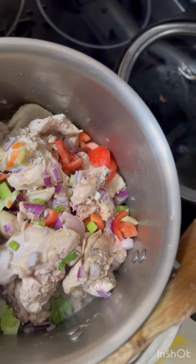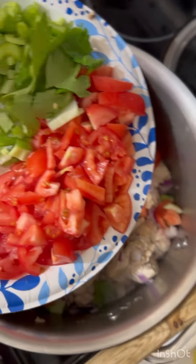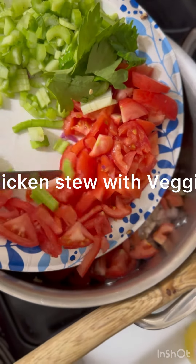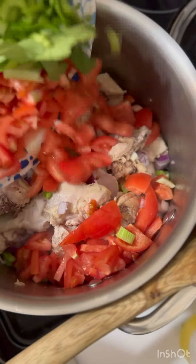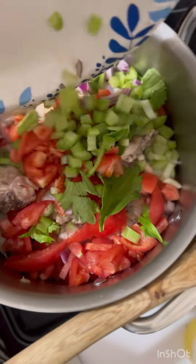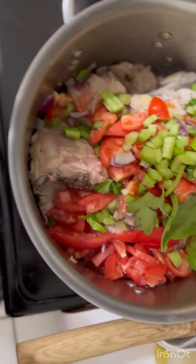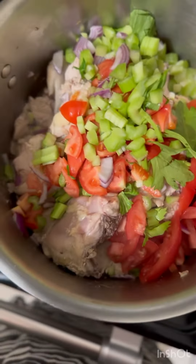So this is the chicken. I'm going to put some tomatoes now. Because I'm using the camera angle like this, so I'm going to do it like this. I'm going to have the celery and the chicken.